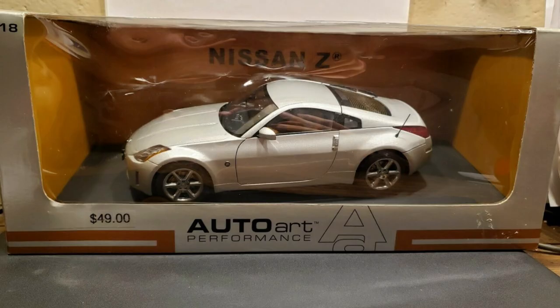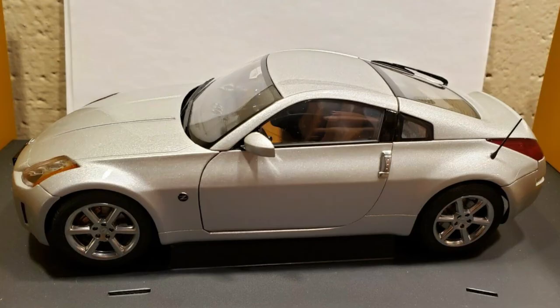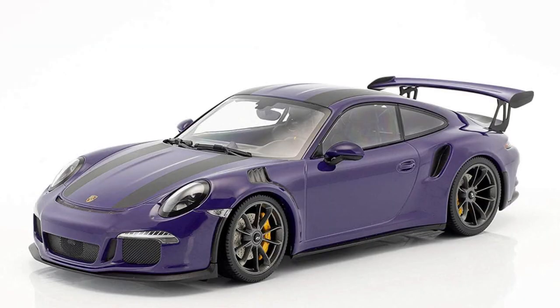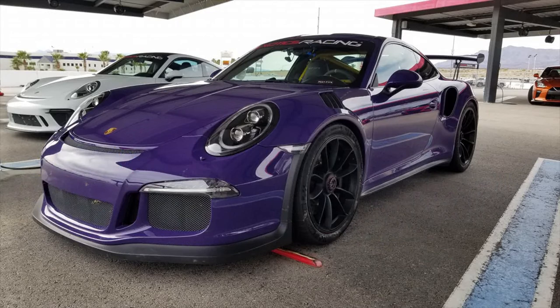This is a Nissan 350Z in Chrome Silver — because I own a Nissan 350Z in Chrome Silver. So I added this to my collection just so I would officially have the same car that is parked in my garage. This is the Mini Champs Porsche 911 GT3 RS in purple — I call it Purple Saurus Rex. I bought this car because I drove it — I drove the hell out of this car in Las Vegas not too long ago.